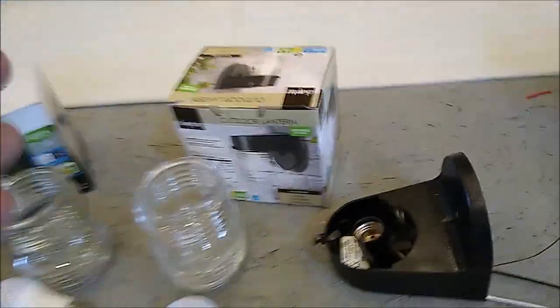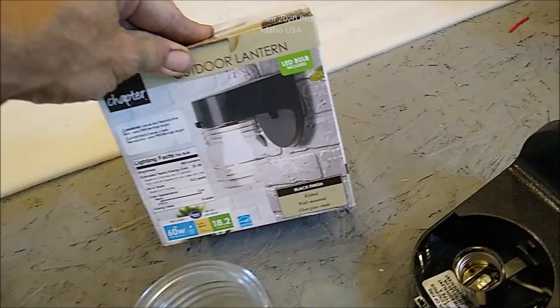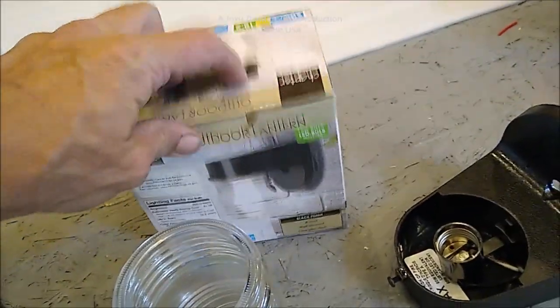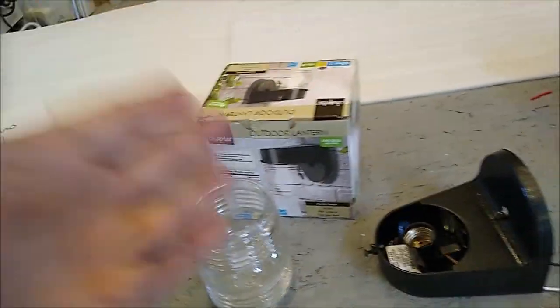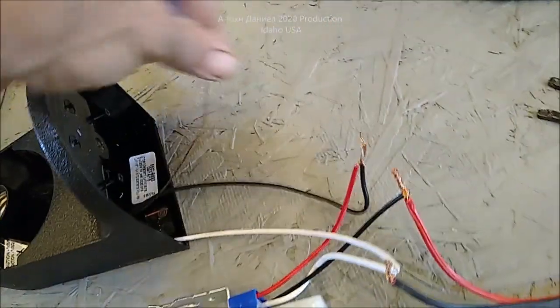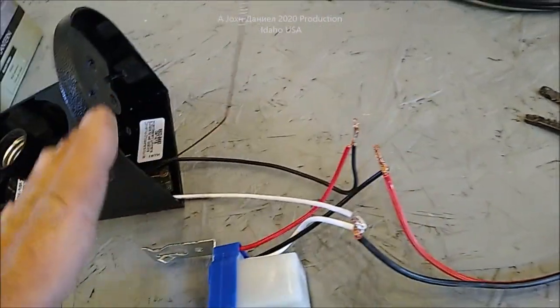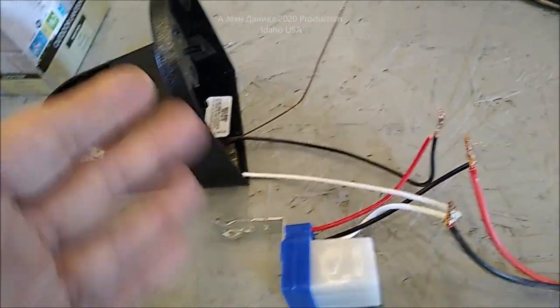This is just your standard jelly jar fixture. You can get these at Amazon, eBay, or Walmart — this one is from Walmart, though they're kind of hard to find there. You want to use a plastic body because you don't even need a ground circuit — you can snip it off. You're going to run this on 12 volt only.